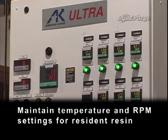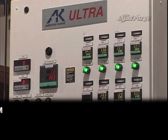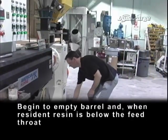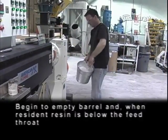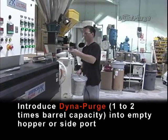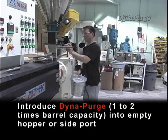Maintain temperature and RPM settings for resident resin. Disconnect or shut off auxiliary feeding equipment and thoroughly clean the hopper. Begin to empty the barrel and, when resident resin is below the feed throat, introduce DynaPurge — one to two times barrel capacity — into the empty hopper or side port.